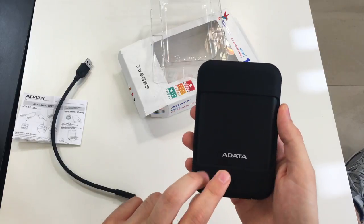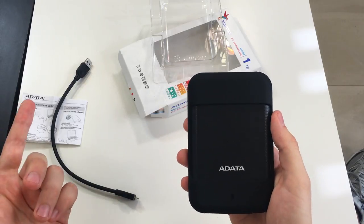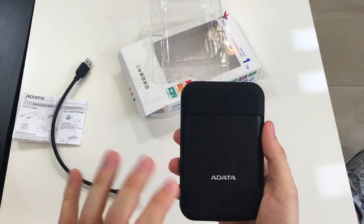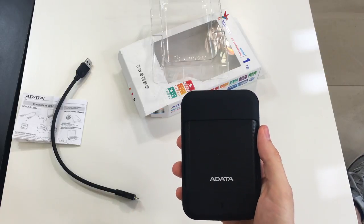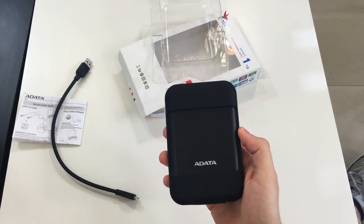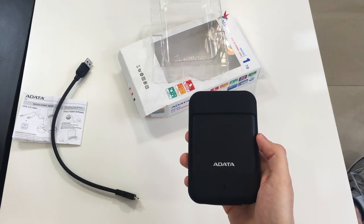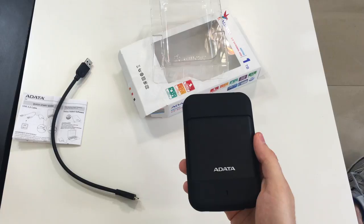There is an intelligent LED indicator right here — it's actually a hole, but once you connect it to a laptop it will start blinking. There are four signals you may get: constant blue light means the power is on; flashing blue light means data transfer is happening; flashing red light means the device is suffering a shock; and a steady red light means there is a disk error — in that case, it's a good idea to check forums or contact the manufacturer.